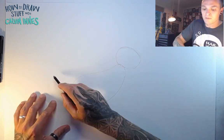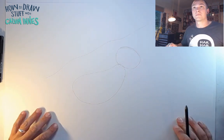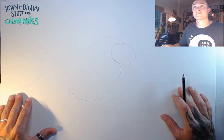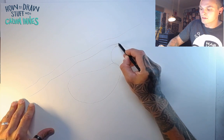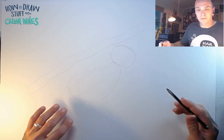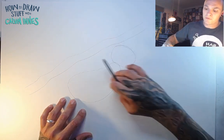Sloths hang upside down, dangling from a tree, so we need our tree in here. Up here I'm going to draw a rough line to show where our tree is going to go. Make sure you can see that, and let's just thicken this up a little bit so it becomes our branch. We can go back and add a little bit more detail to that in just a minute.